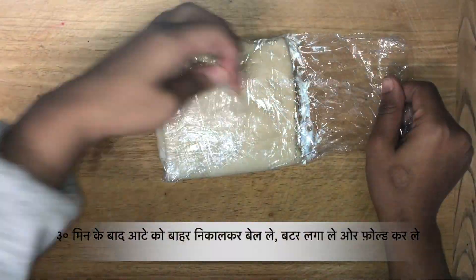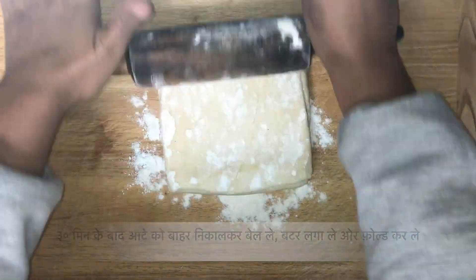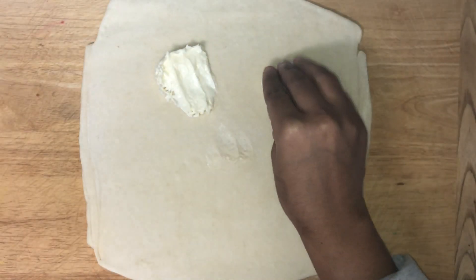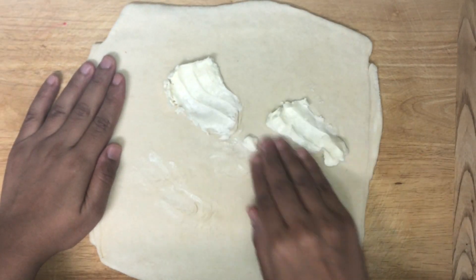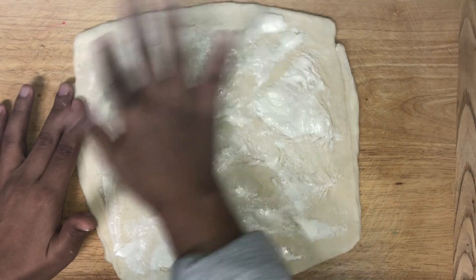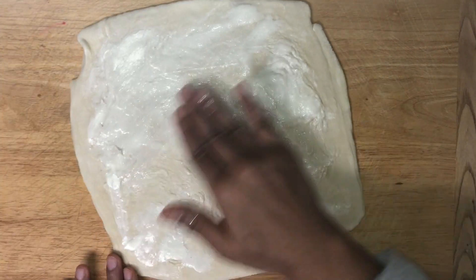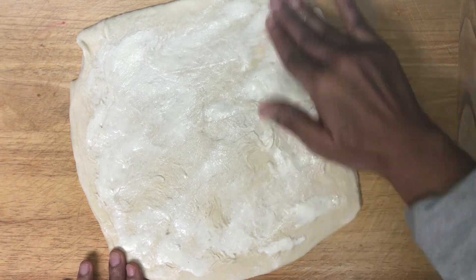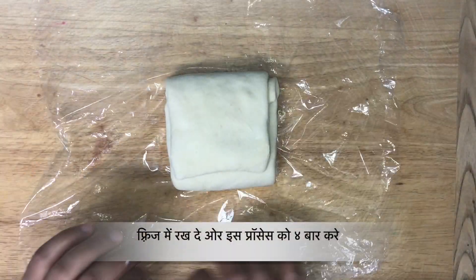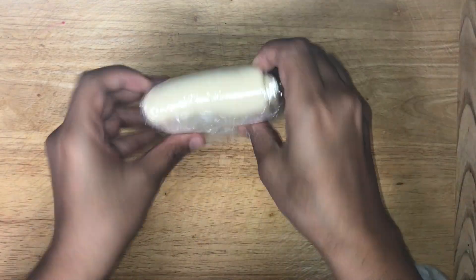After 30 minutes, take the dough out and flatten it, spread about 2 tablespoons of butter and fold it in a cling wrap. Wrap it in a plastic wrap and keep it in the fridge for 30 minutes. Repeat the process 2 more times.